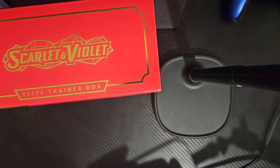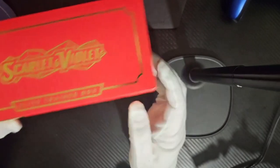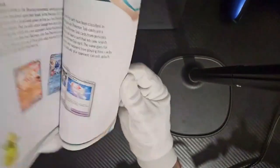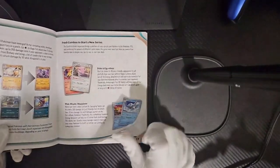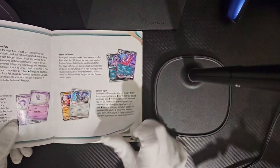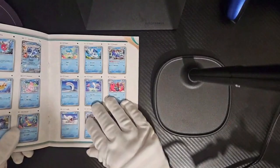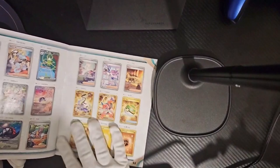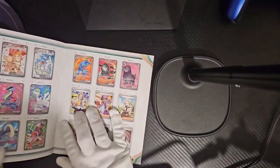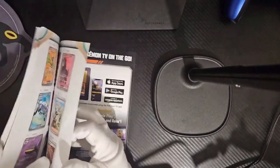So this is the Scarlet and Violet — a game I've not played. Let's get it open first. So first off, we've got this book. Does this actually teach me how to play Pokémon? I think it does. We've got all these books — the Scarlet and Violet trading list. Oh, it actually has a keepsake of all the cards as well. So I'm guessing this is the stuff we're going to be looking for — the rares, or secret rares. You can even tick them off. That's kind of nice.